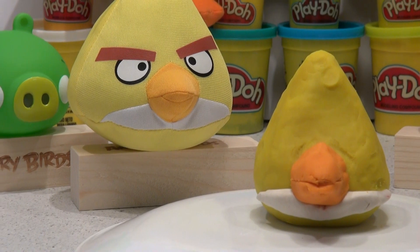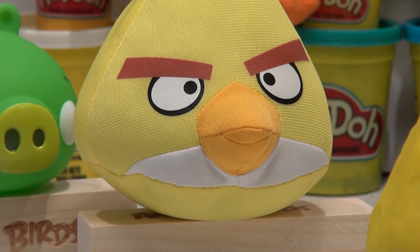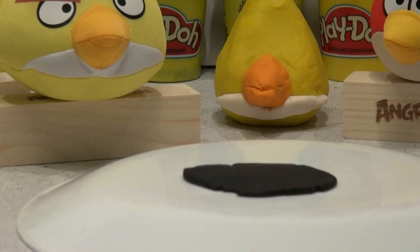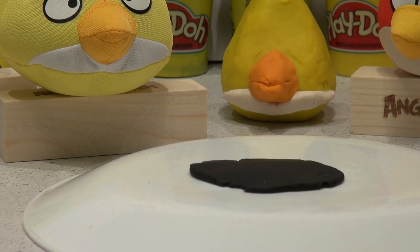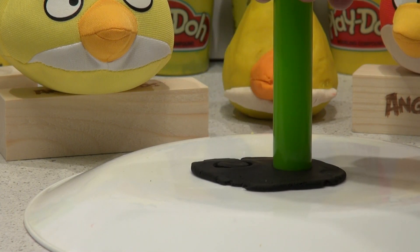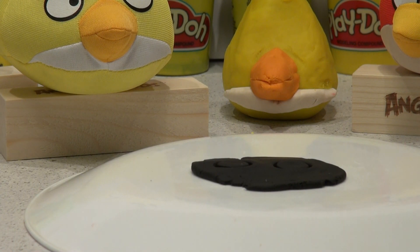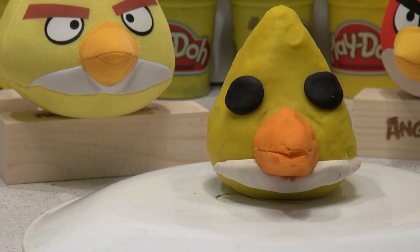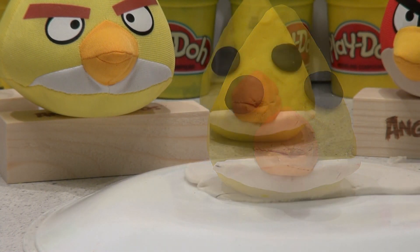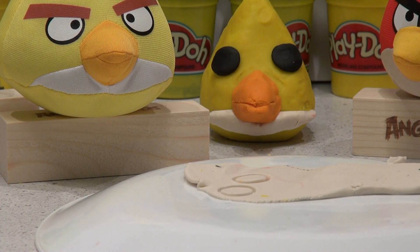Now let's work on his big white eyes. We'll put a black ring on first, then the white, and then black dots in the middle. We'll do his eyebrows last. We need some white and of course some black too. I use the Play-Doh roller to make the black really flat. I'm going to cut two circles using the end of the Play-Doh roller, then shape them into ovals to fit on our Play-Doh yellow bird. Now we can add the white overlays — I'm using the same roller to cut the white ones out.